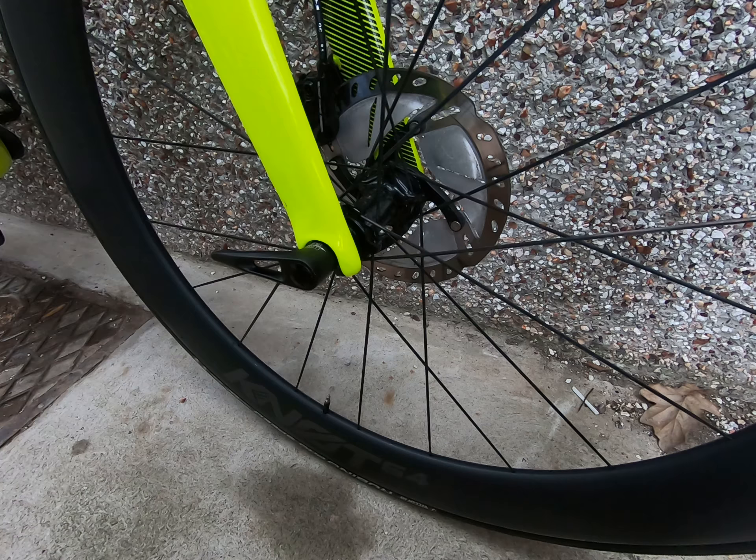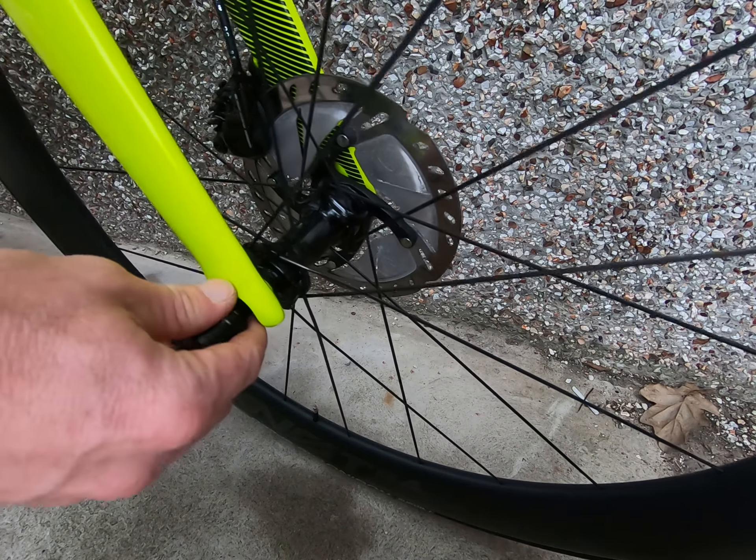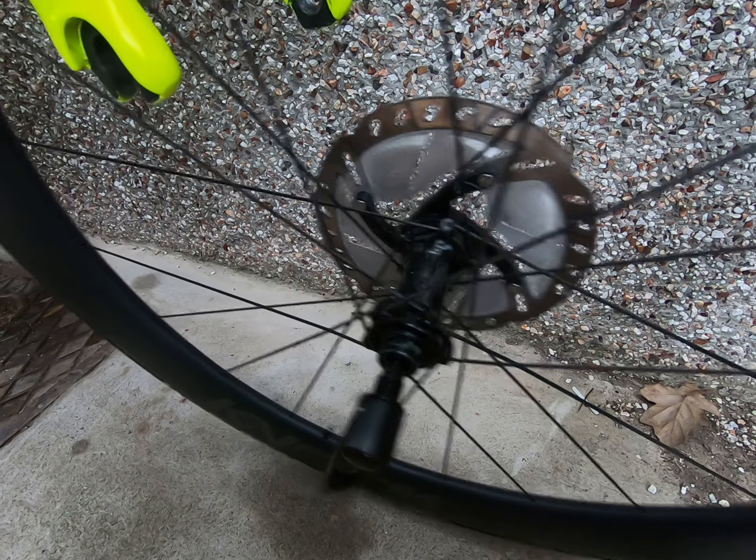A quick video just looking at Cannondale's new speed release on the System 6. So it's a similar design to a normal thru axle. You undo it the same way, and when it reaches the end of the thread you can then just slot the wheel out.